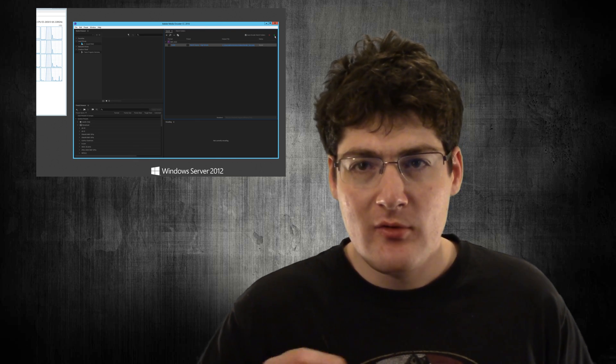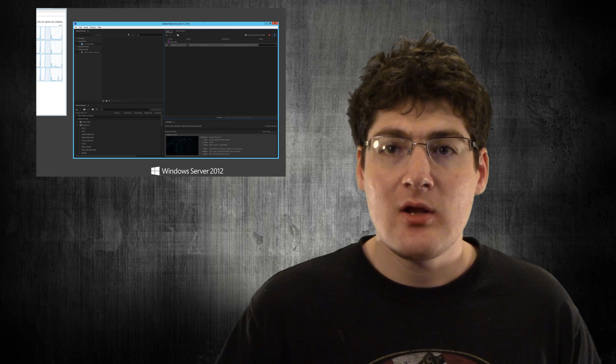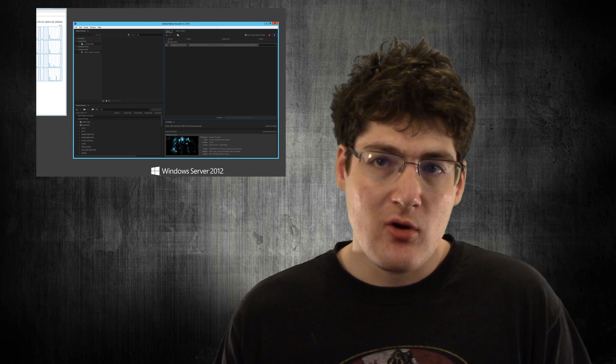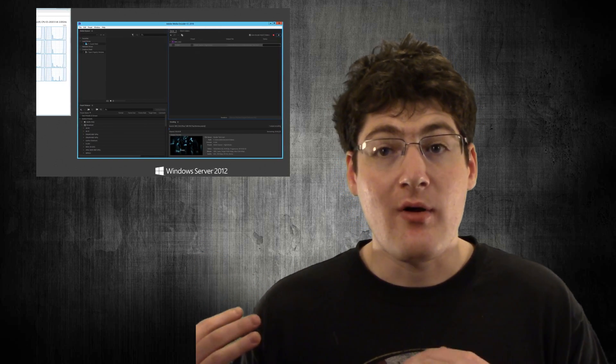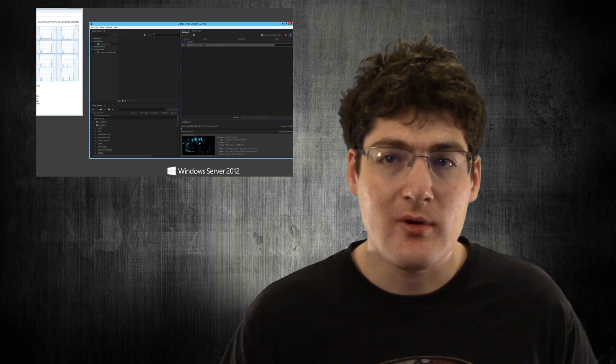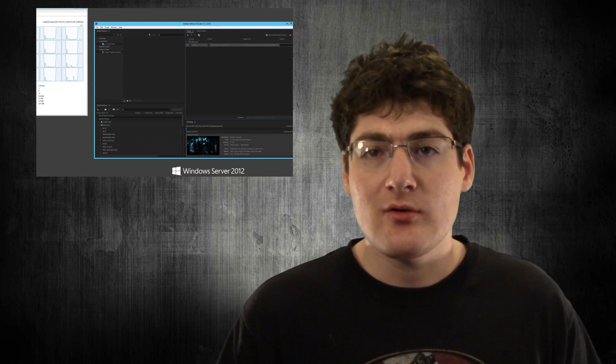The current workflow is that I have the files on my network attached storage and I can edit through there just as before. But now when I go to render, I can pull up Remote Desktop into my server and pull up Adobe Media Encoder, so I can send the job from my machine to the media encoder and have Adobe render from there. I can either choose to send the output to its own internal storage or right back to the network attached storage.